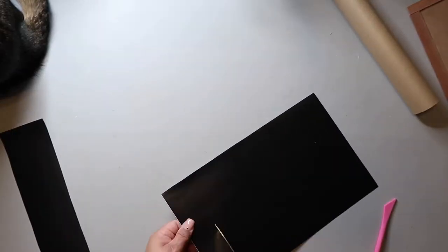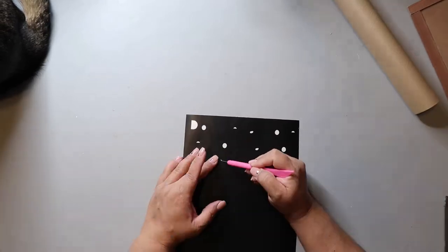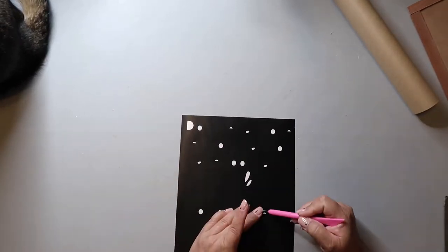I can't remember where I saw the inspo for this sign, but I thought it was super cute, and so I cut out the decal using my Cricut.